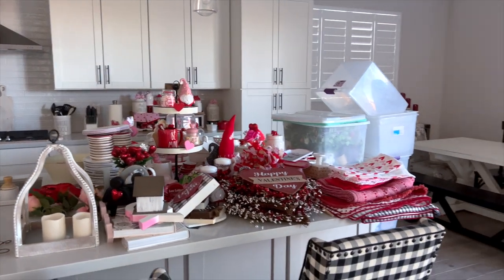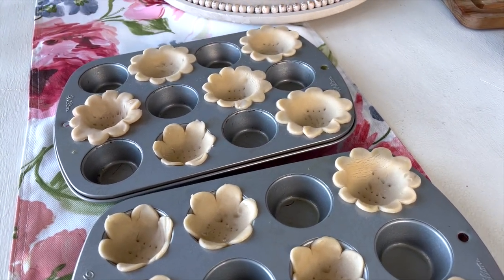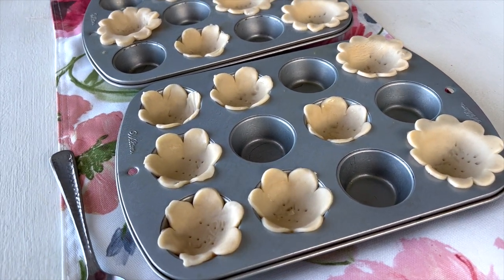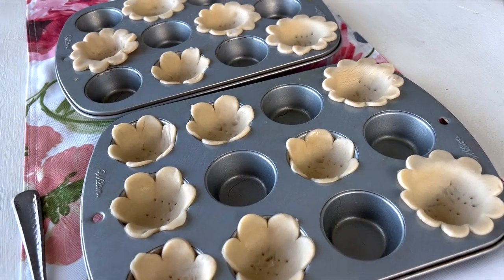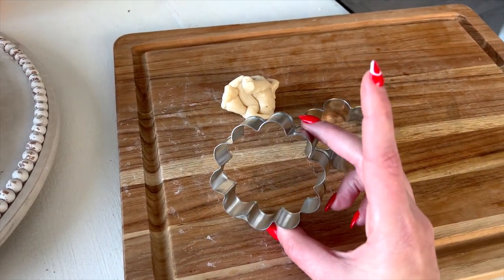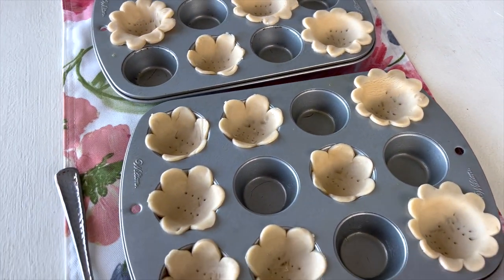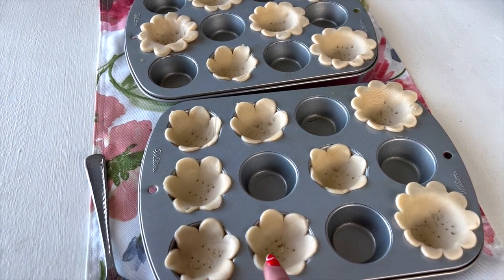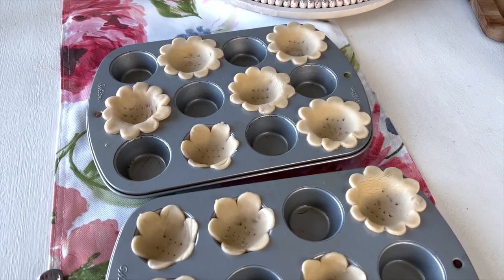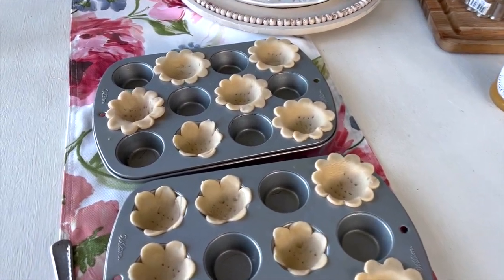I am making these adorable little mini flower pies today with lemon curd and powdered sugar. They're so easy to make. First you just need some pre-made pie shells that you're going to cut with a flower cookie cutter. I did two different sizes because I wasn't sure which would be best. Make sure you use a mini muffin tin and it's well greased before placing them in. I used a fork to put some aeration holes in there and we're going to bake these for eight to ten minutes at 350 degrees, then put the lemon curd and powdered sugar on top.